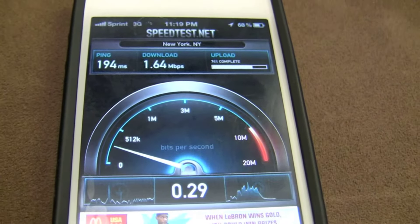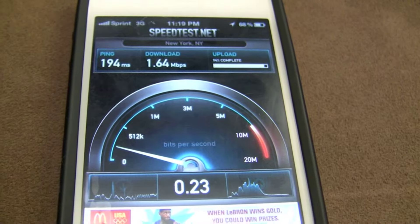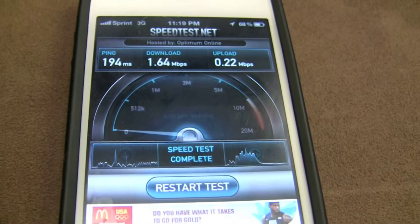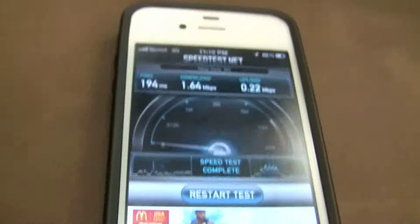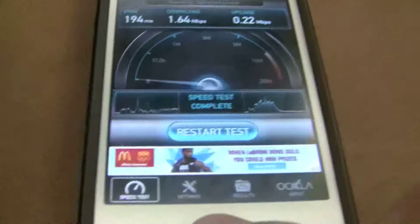The Air Rave really is a good thing to have, especially if you do not have good coverage in your house. And that's that.